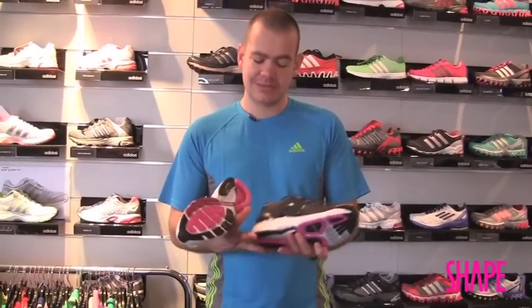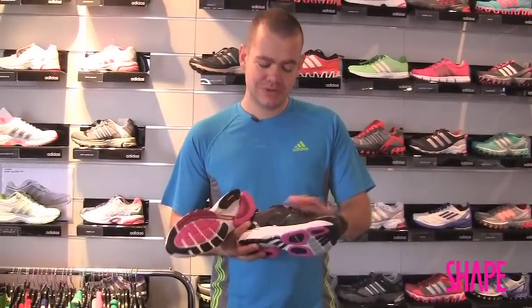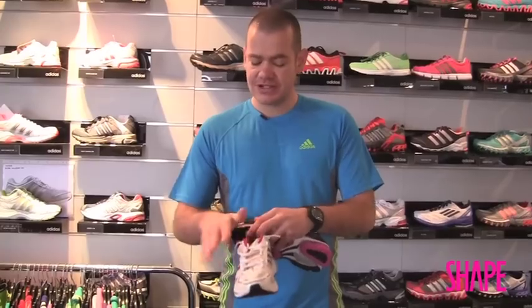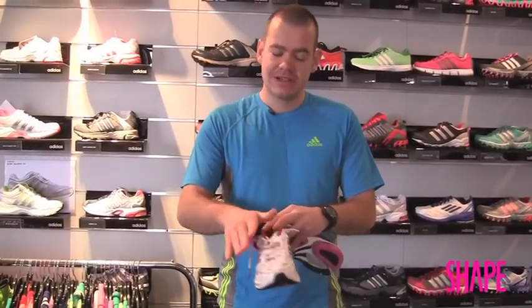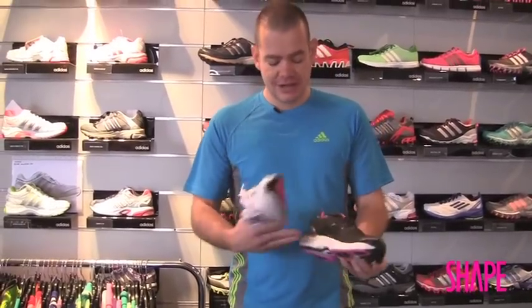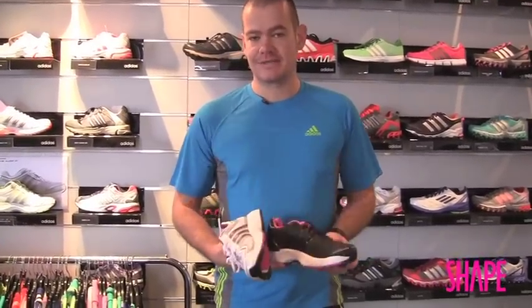If you try the shoe on in the store and it feels clunky, too stiff, or too rigid, go back to the neutral shoe. But if you feel you're collapsing too far inwards and your weight is moving toward the inside of your foot when you run, then consider a stability shoe. You'll know within the first five minutes of wearing the shoe whether it's going to be comfortable enough — and once you find a shoe that works for you, stick with it.